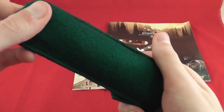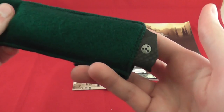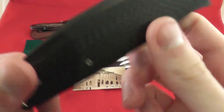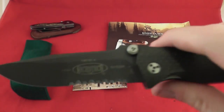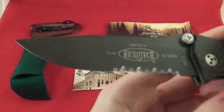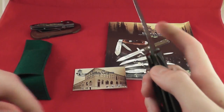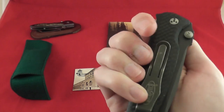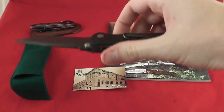Next I got a fantastic deal. It's a Microtech — the Microtech CMTX5A, which means auto. But I opened it with the thumb stud — that means double action. So you can open it with the thumb stud like that, or push down on the pocket clip. Love that.